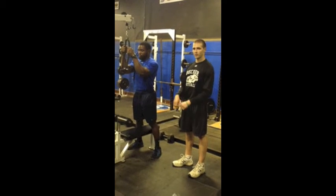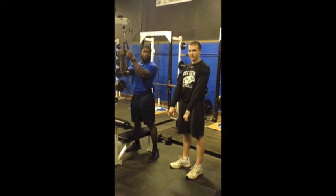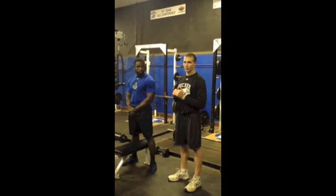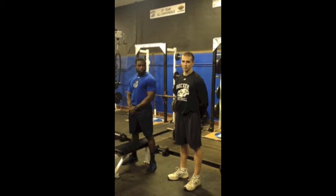Keep in mind the tempo — you're always going to explode through the concentric phase, pushing down, and make sure you control it on the way back up. And that's tricep rope pushdowns.